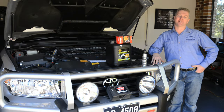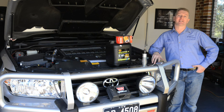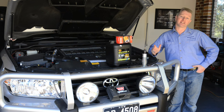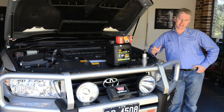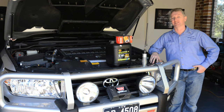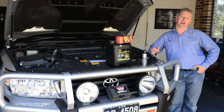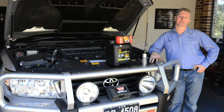G'day and welcome back to the Project 200 video series. Today I'm going to show you one of the most common maintenance tasks on the 200: changing the engine oil and filter. Even if you normally have your 200 professionally serviced, there will be times when you might want to do your own oil and filter change, such as extra maintenance when operating in severe conditions or if you're traveling away from any mechanical workshops.